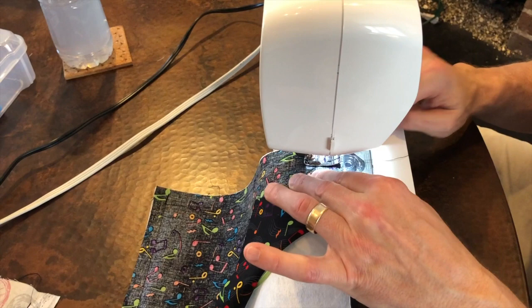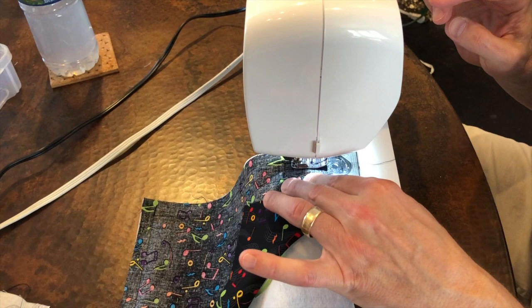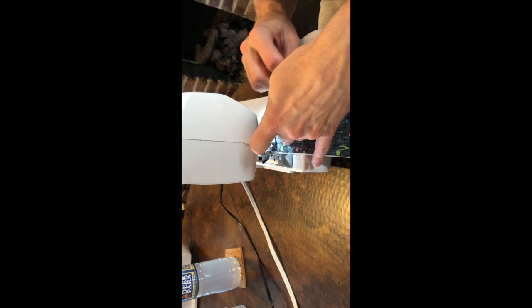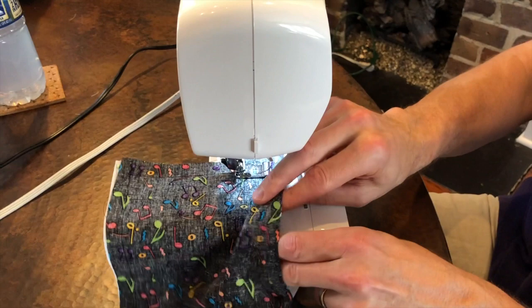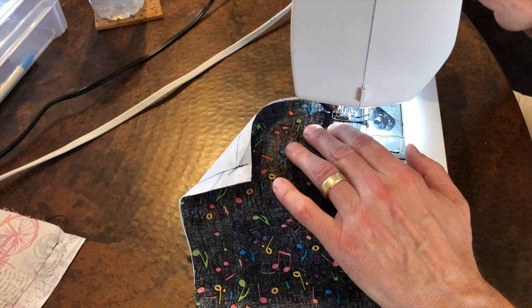Again, back-tacking to secure the end. Needle down, he's going to bring his presser foot up and pivot the material, keeping the elastic out of the way until he needs it for the other side. Again, sewing at a ½ inch seam allowance, he's going to sew to the other end. He's going to find the elastic, making sure not to twist it, place it in the corner, put the fabric on top, sew over that, and secure that end of the elastic again by back-tacking.